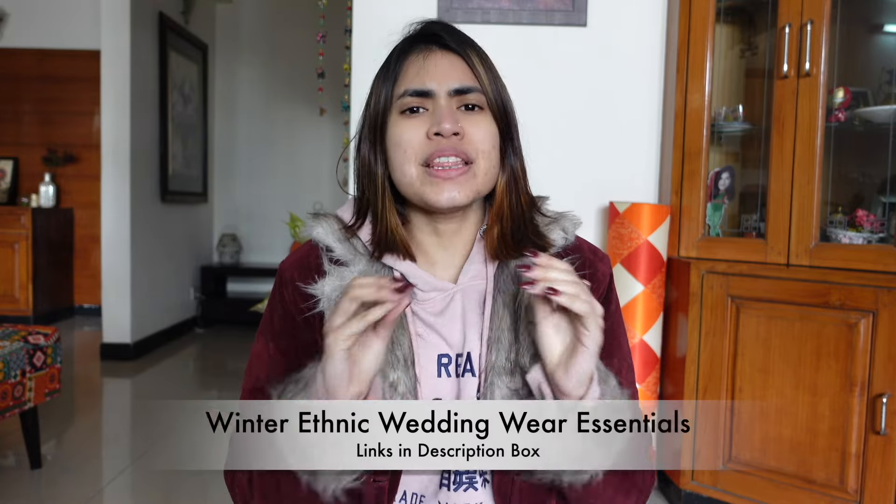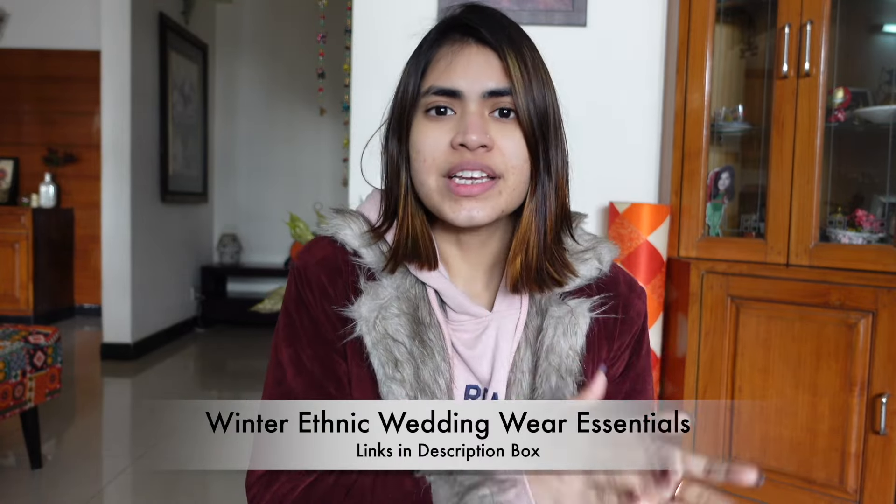I have done so many amazing shopping on Amazon. Now there is winter and the wedding season is also going on. I have to go to parties and wear ethnic wear. And if you don't know how to style yourself in winter, don't worry, I have the solution for you.